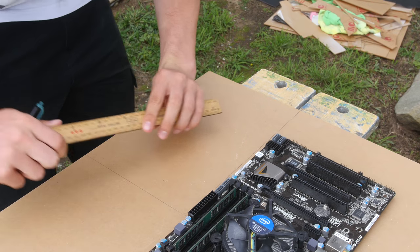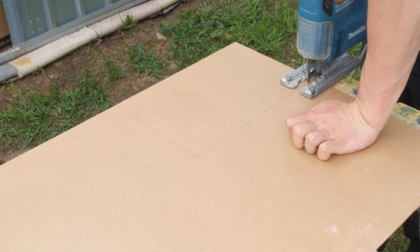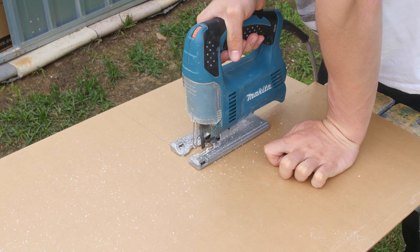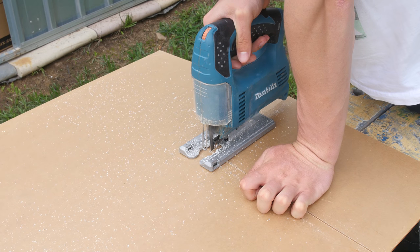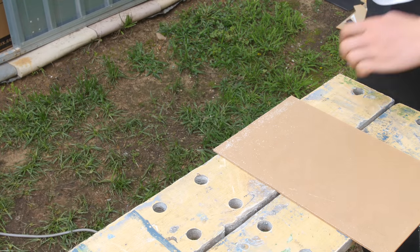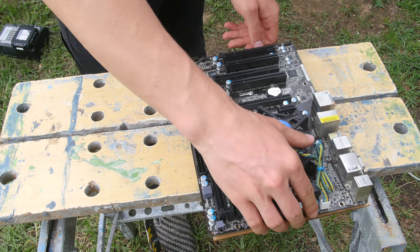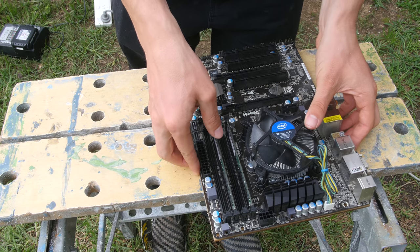I've marked out the shape on a bit of acrylic and I'm using one of my plastic cutting blades in my jigsaw. Make sure you cut this out with the film still on, because we're going to need the protective film later on, and the protective film also stops the acrylic from melting when you're cutting it. That's one handy tip — a few people in the comments have been talking about their acrylic melting when cutting. Please do make sure you use the correct blade and keep the film on.